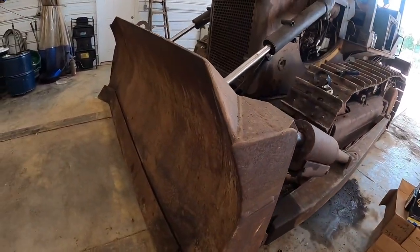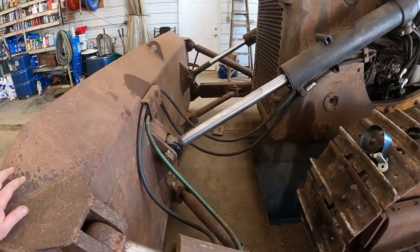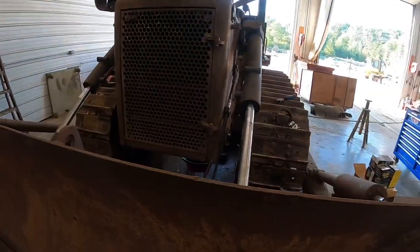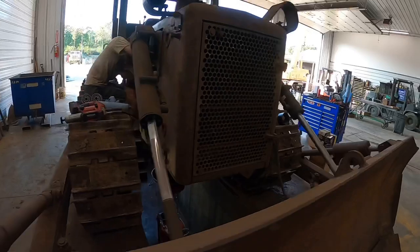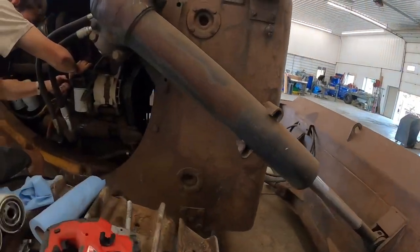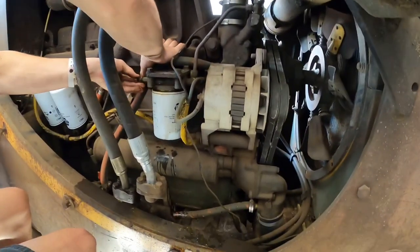The blade is clean, all the pins are tight, we put a few new hoses on it. We're going to do a full service on the engine, transmission, and hydraulics. Skyler's already drained the engine oil out and right now he's changing the coolant conditioning filter, shutting the valve off so we don't have coolant coming out.